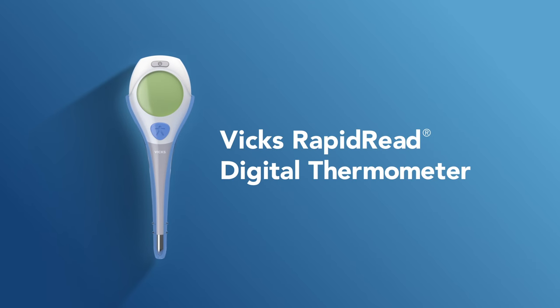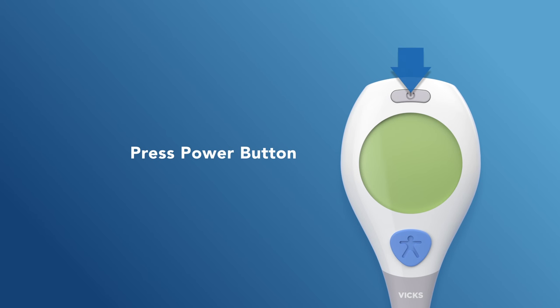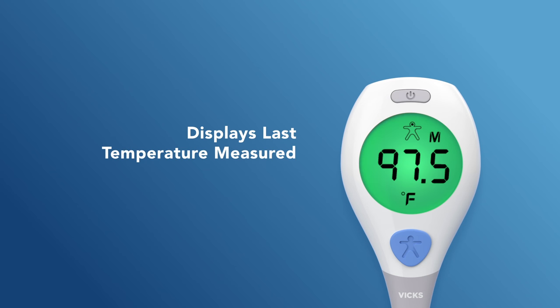Get started with your VIX Rapid Read Digital Thermometer with only a few simple steps. Start by pressing the power button to turn it on. The thermometer will beep once and flash green, yellow, and red for one second. It will then display the last temperature measured for five seconds.